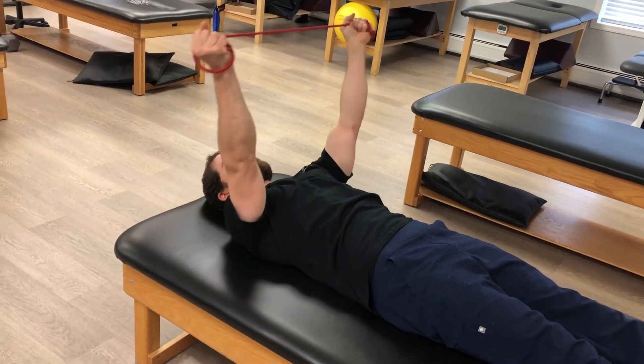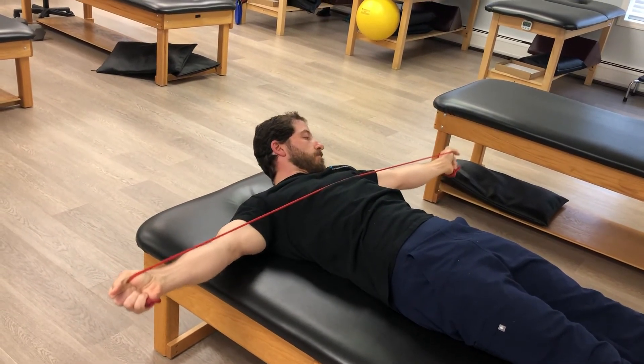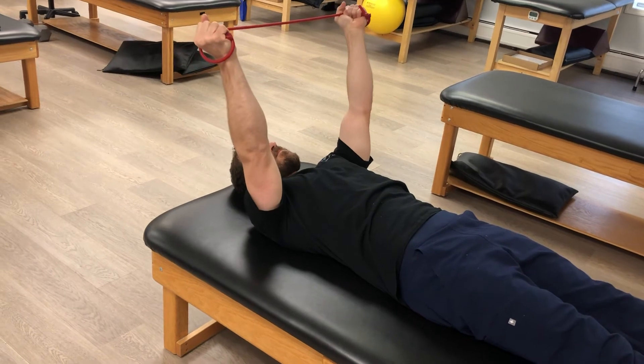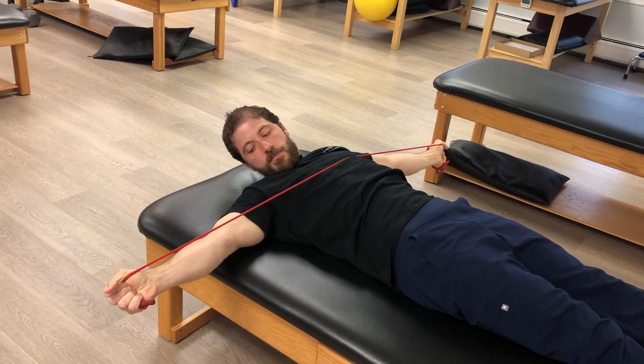You'll repeat on the opposite side. Make sure your arms come all the way down making a T before moving your neck. Repeat this as many times as your therapist tells you to.